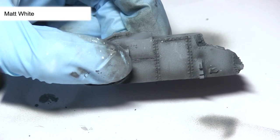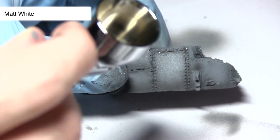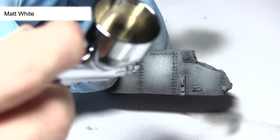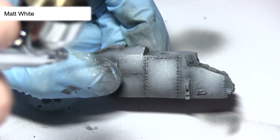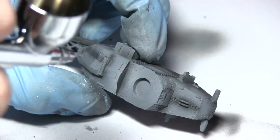The next step in pre-shading is to apply some matte white to the miniature. I'll be focusing this mainly around the panels, leaving the darker recesses still visible at the bottom of the miniature and in between the panels. I'm using my airbrush at around 20 psi and I've thinned down the matte white slightly to give better coverage over the surface.